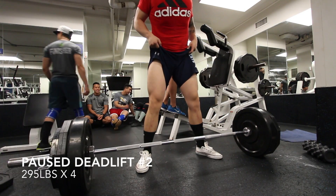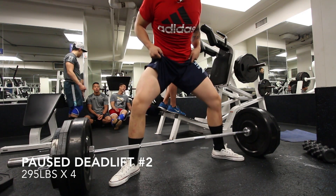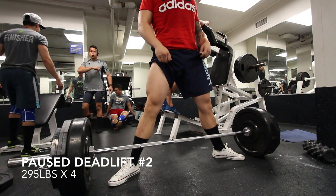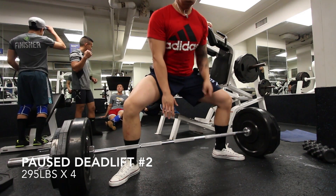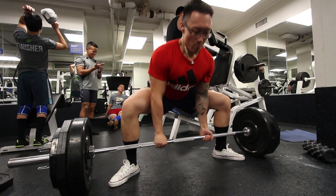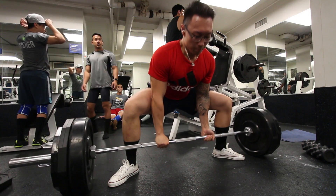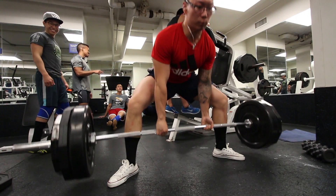I'm going to do three sets of four for this. You'll notice we're using bumper plates instead of the hex plates. Like I said on my heavy lower day, those hex plates were hell — the worst plates to deadlift with. But thank god they had these bumper plates, and we just put them on so the hex plates weren't even touching the floor.